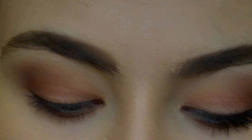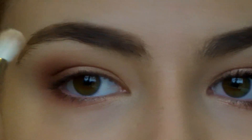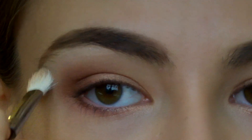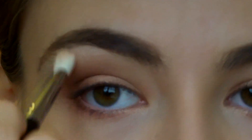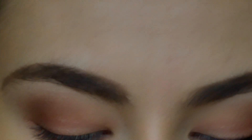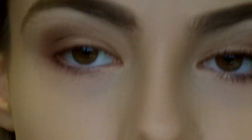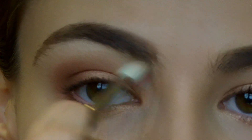Once you're happy with that, you're going to take the lightest colour and wipe off your fluffy brush again, then blend this underneath the brow bone. If you don't like the fact that it's super shimmery — because there are no matte colours whatsoever in this palette — you can take a matte colour similar to your skin tone, or just a white. I'm going to use Illamasqua's Control on that same brush and just go over that initial colour.